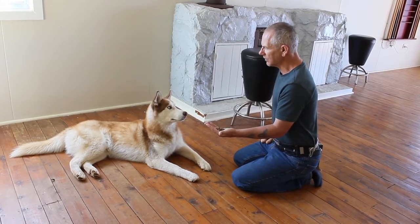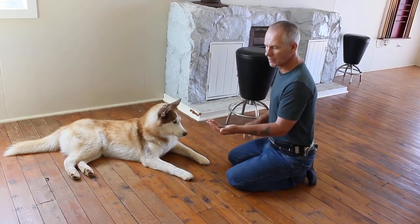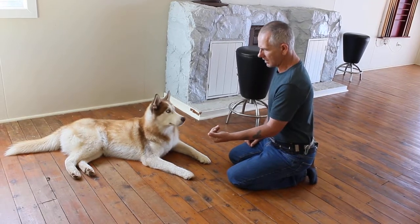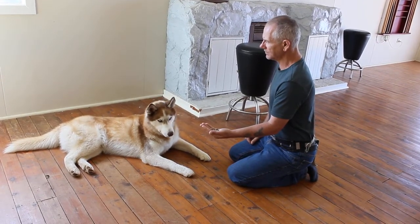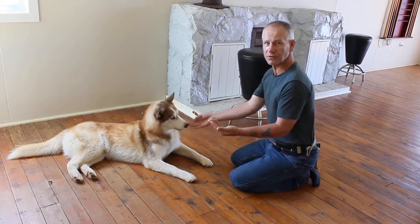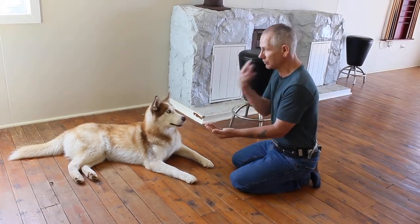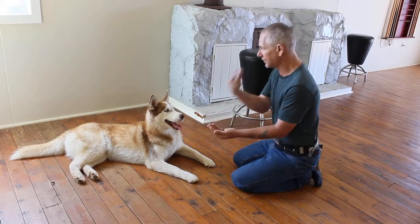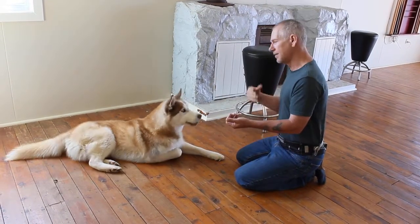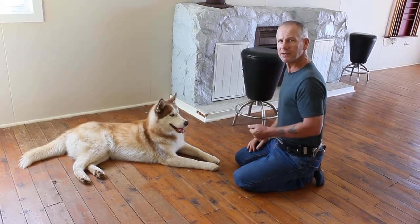If I want to make this stronger, I make him look at me for longer periods of time. But when you first start doing it, say leave it and open the hand — mark the dog as soon as it looks in the eyes. Don't worry about making it look at you for longer periods yet. Get the dog understanding: ignore this, look at you, ignore this, look at you. Once the dog continually does that, then start extending the time to make it stronger.